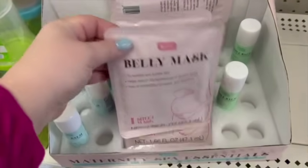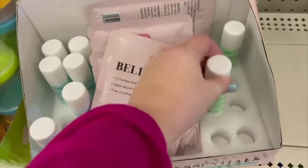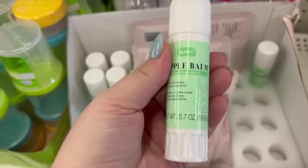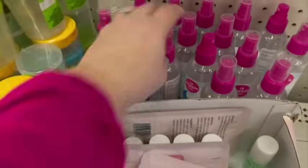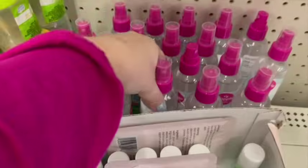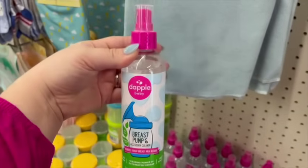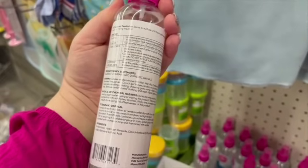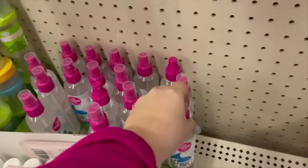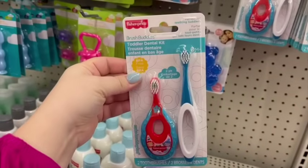Where are my pregnant mamas at? If you have a baby shower coming up, they have some items that are really awesome — a belly mask sheet, nipple balm, and belly balm. That belly gets scratchy and itchy during pregnancy. This is another high-value item — the Dapple brand, to clean breast pumps and accessories, which is amazing because mamas have to clean those all the time. They also have little toothbrushes that are easy for little ones to hold themselves.